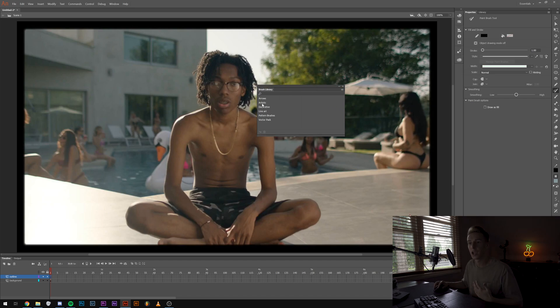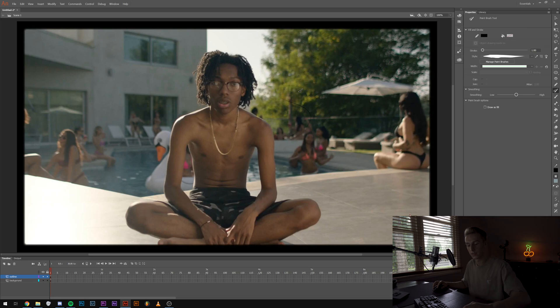Click brush library, then go to Artistic, Ink, and then Calligraphy Two — double click on that. As you can see, you kind of have that effect already. Then you can bump up the size a little bit — I think right around five looks good for the outline.